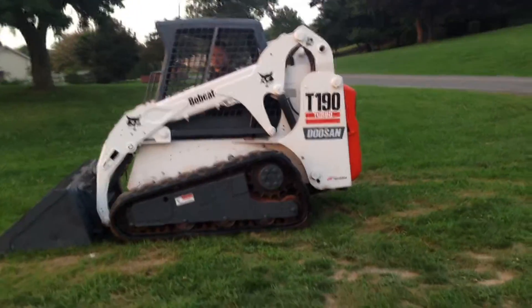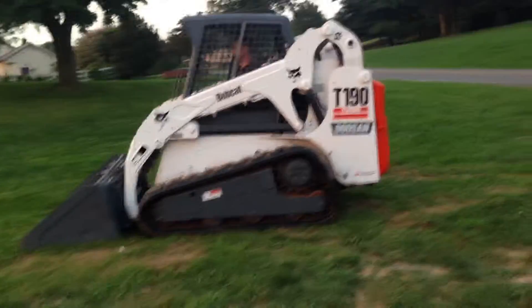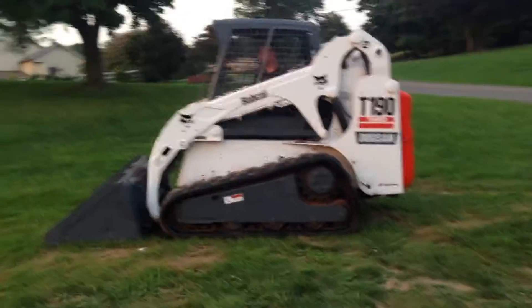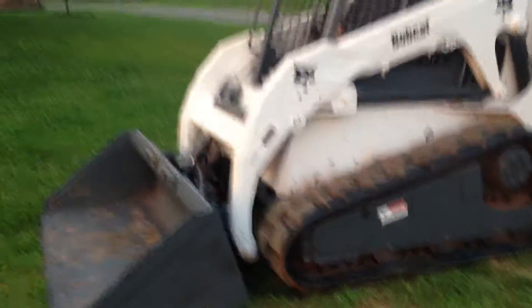We're doing a video inspection and demonstration of a Bobcat T190 track type skid steer loader, and we'll take you all the way around it. The tracks are like new — I think they're about two weeks old. They still got the injection mold marks on the side of them, as you can see.